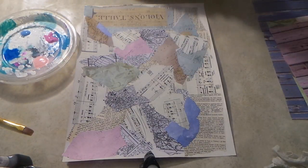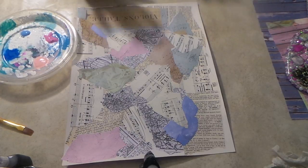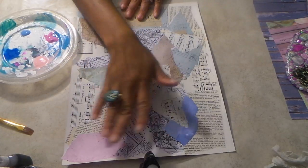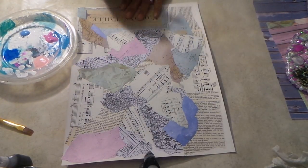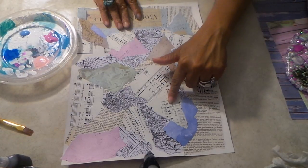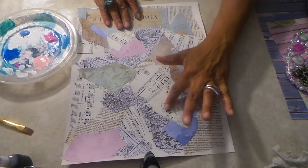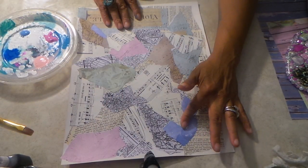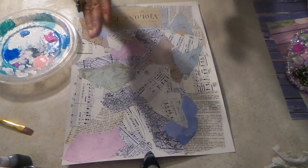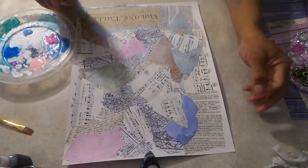Okay guys, I'm back. So off camera I went ahead and glued down those pieces of paper that I had placed on here, just to kind of mesh them into the piece even more. I took some other little pieces of music note paper - after I put these little pieces down, I put this music note paper over this one and over the other, so I just added little bits of stuff over the top of these pieces of color.